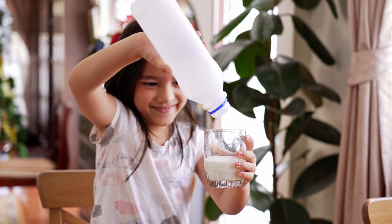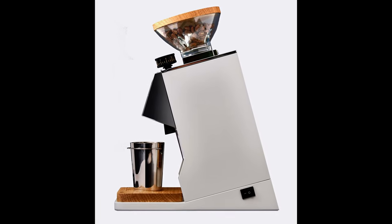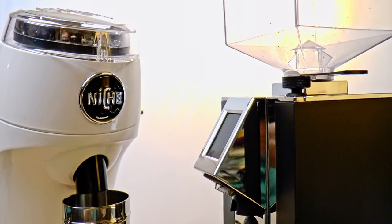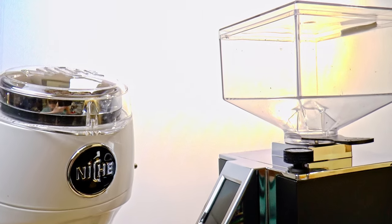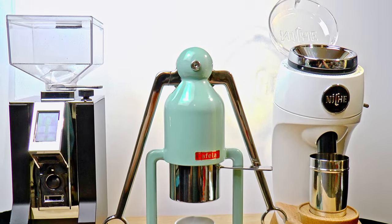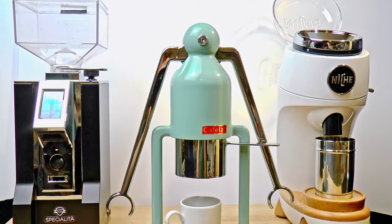Well, that's about all for today. I will review the new Eureka Single Dose Grinder as soon as it's available, and I'll benchmark it head-to-head against the Eureka Specialita and the Niche Zero. I expect to publish that video in October or early November of 2021, so keep in touch. Cheers!